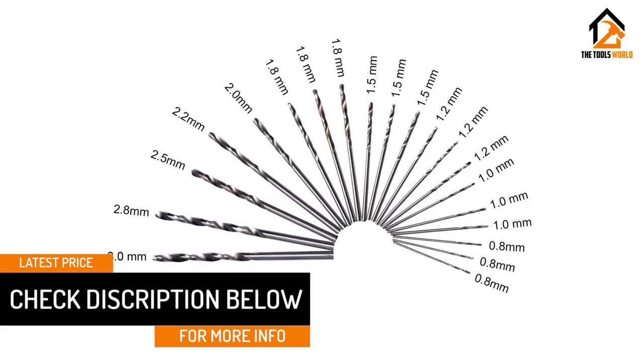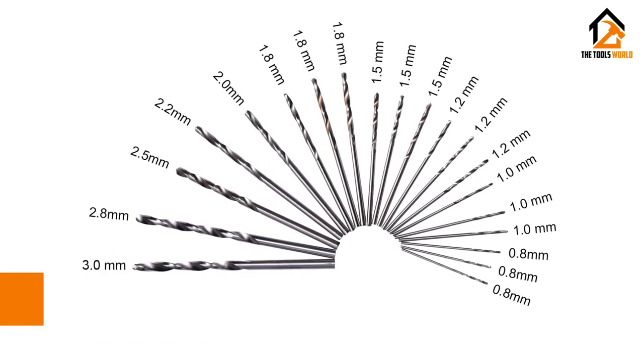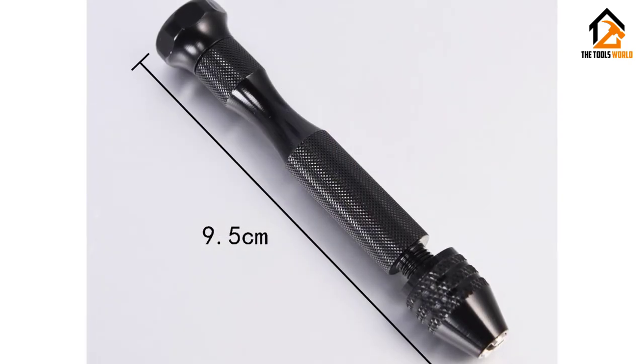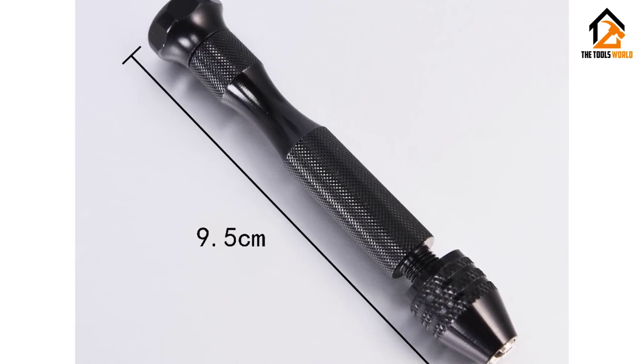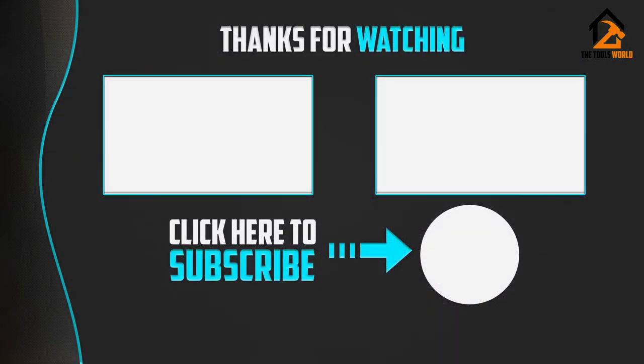The gripping diameter is absolutely adjustable, so you can have total control over your hand drill. The device is light and small enough to be portable, and the chuck tip is the rotary type. You will get a small bag to carry your equipment with its accessories. Thank you for watching — if this video was helpful to you, please make sure to like, comment, and subscribe.